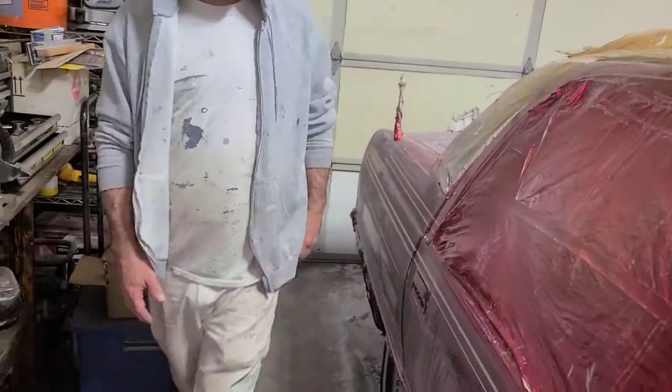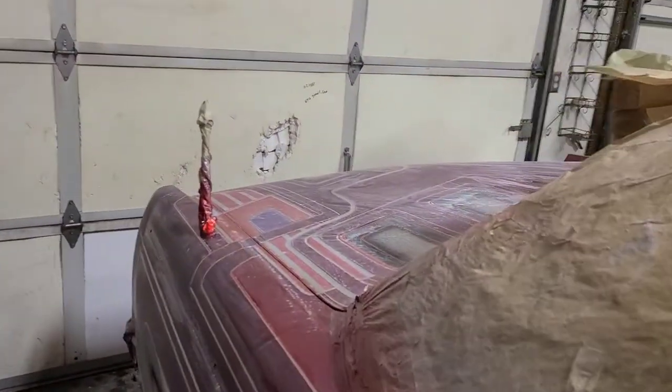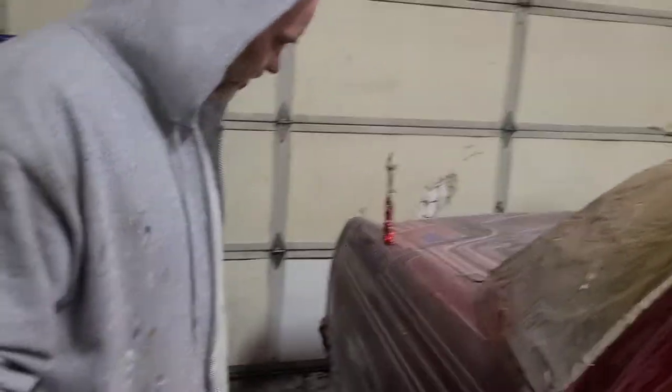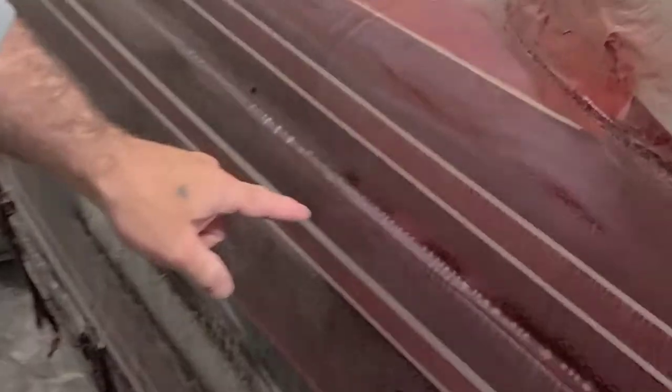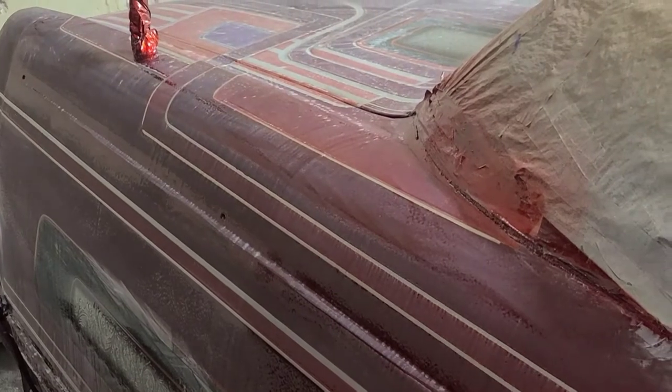I got pretty much both quarter panels. I just worked my way out and back. I had a couple of sags, so I wanted to start in the back where the runs were. I got those knocked out. Came and worked my way up the front. You see right here — we still have a slight sag right here because I had it running off the edge. I shot that thing heavy.